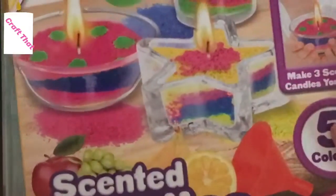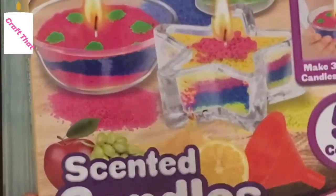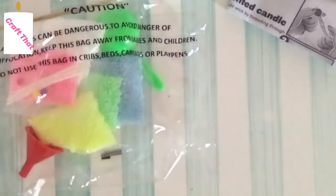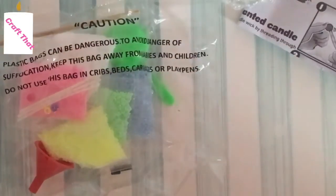So here is the kit — I really like it and I'm so excited to do it. They're scented, which is cool, and it's by Creative Kids. Here's the back and this looks so much fun, I can't wait to do it.